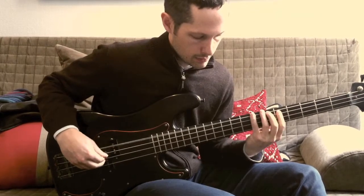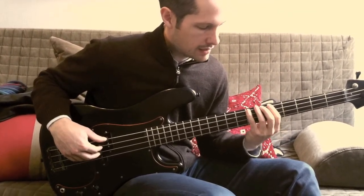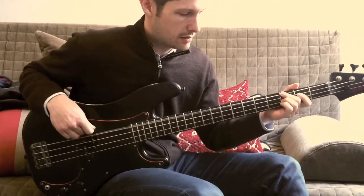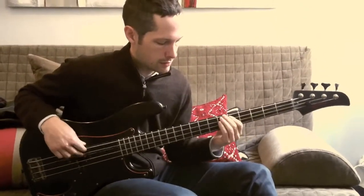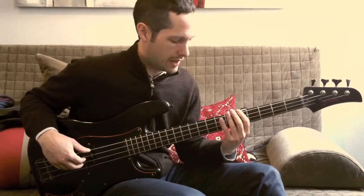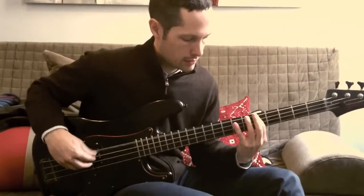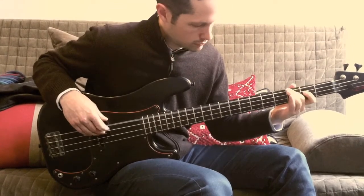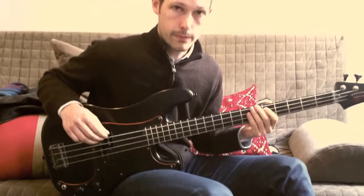So I walk up from the A to B just for an instant before going down to the G. So again, that's just from — I'll do the section from A to B to G.